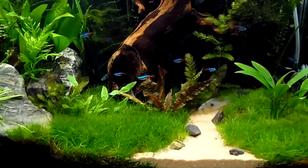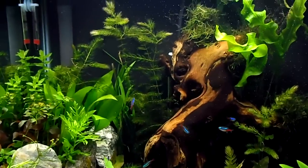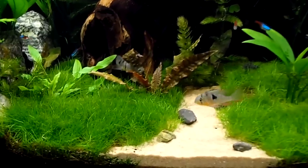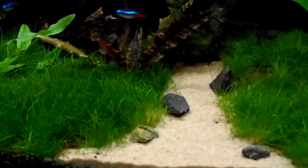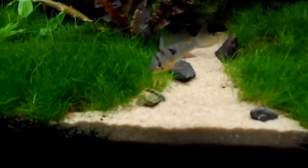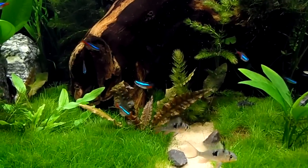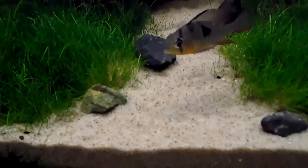Hey YouTube, Brian here, aka BM20197. Got the 25 gallon planted tank here with a little bit of changing up, as you can see. I changed the sand — I changed it also on my little beta tank. I had white sand in that, as well as this little path right here, and it was just too white. I wasn't really liking it. I got a more natural tan color sand instead.